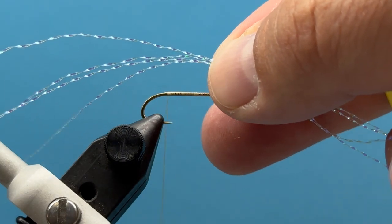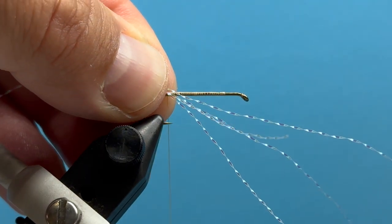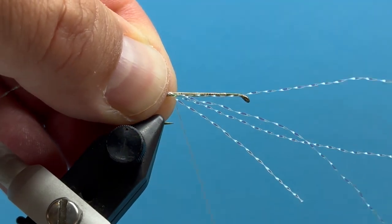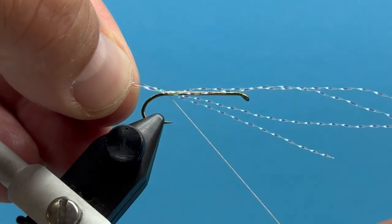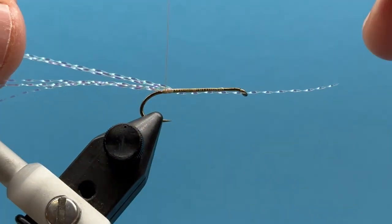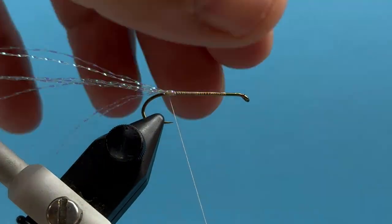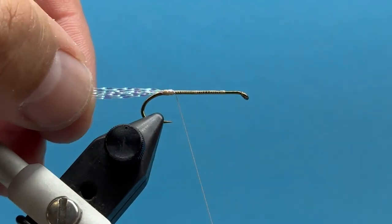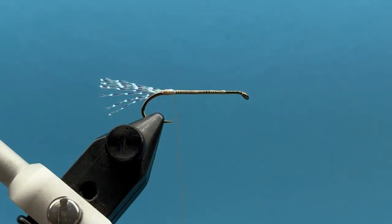I've started off with a Daichi hook, about a size 10. The first thing I'm going to do is tie in some crystal flash — just three or four strands. I'll roll those up on top, tie them back just above the barb of the hook, then fold them back over and double them back to get a nice little crystal flash tail out the back. Don't need it too long — maybe about half the length of the hook shank.